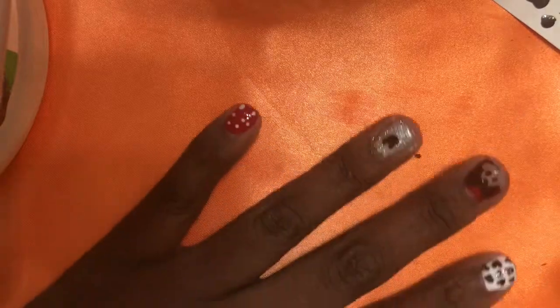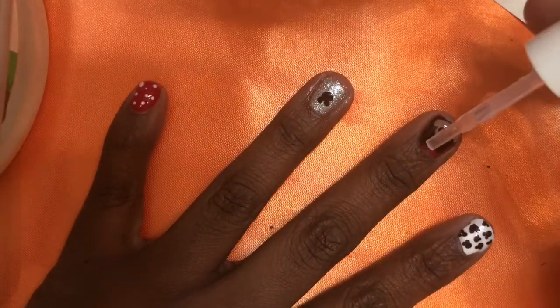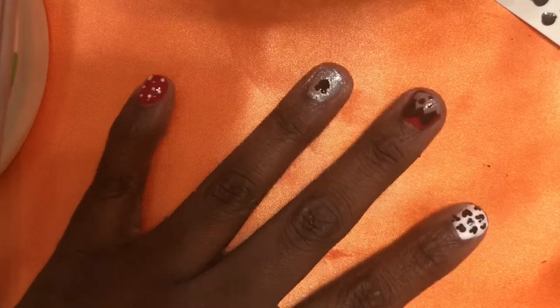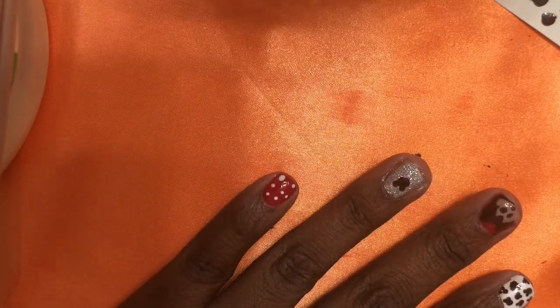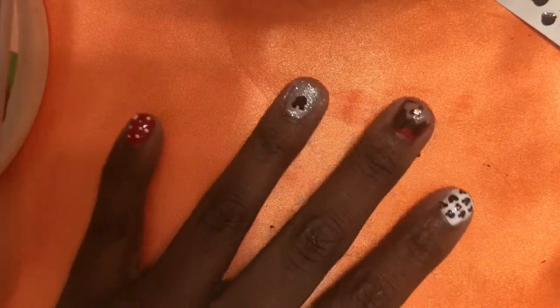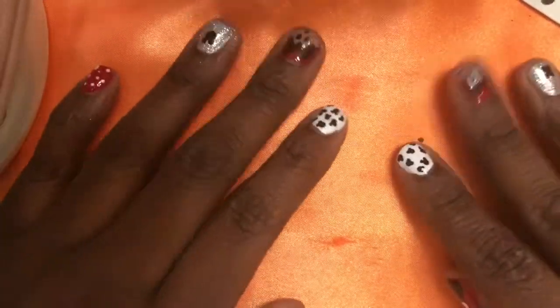Apply a fast-drying top coat to seal everything in, but before that, go ahead and clean up all your mistakes first — glitter is very hard to clean up. Then put your top coat on and apply some coconut oil or cuticle oil, especially if you used that 100% acetone, because that is not healthy for your cuticles.